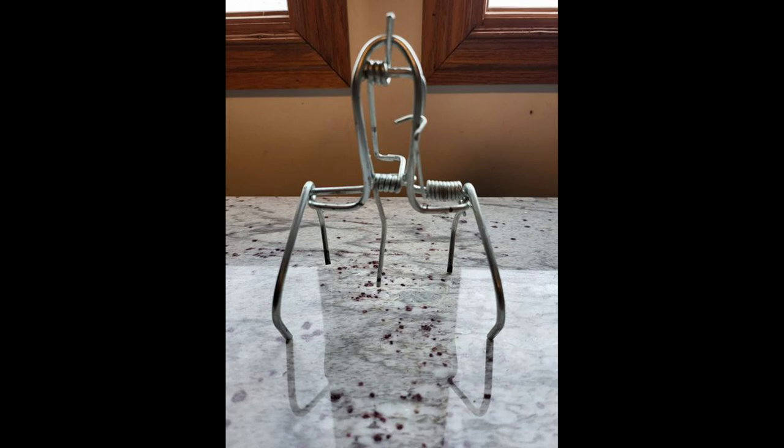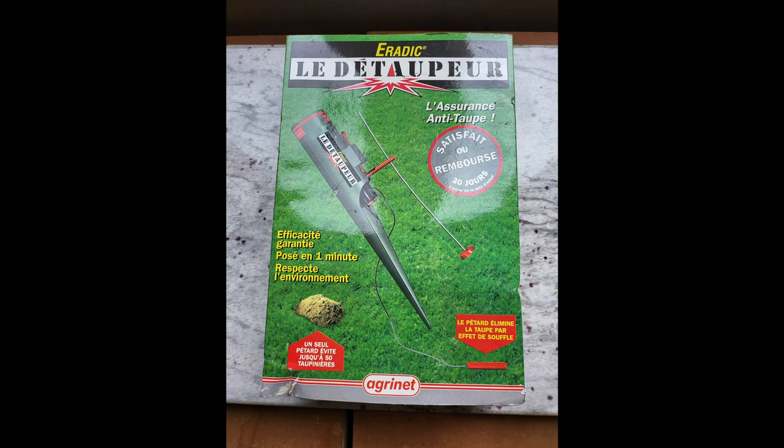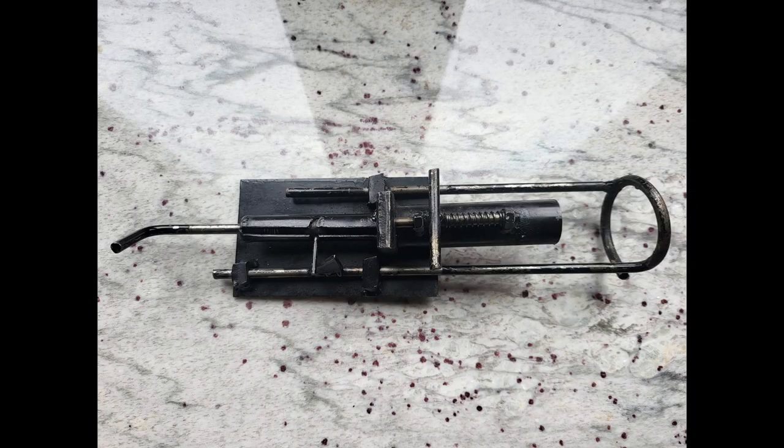From here we move on to an interesting style trap. There are a number of traps out there that are triggered by live ammo. This is a French trap triggered by some form of ammo — lots of times they're referred to as trap guns. Some form of cartridge goes in here, and usually that cartridge drives something into the mole, which ultimately kills the mole.